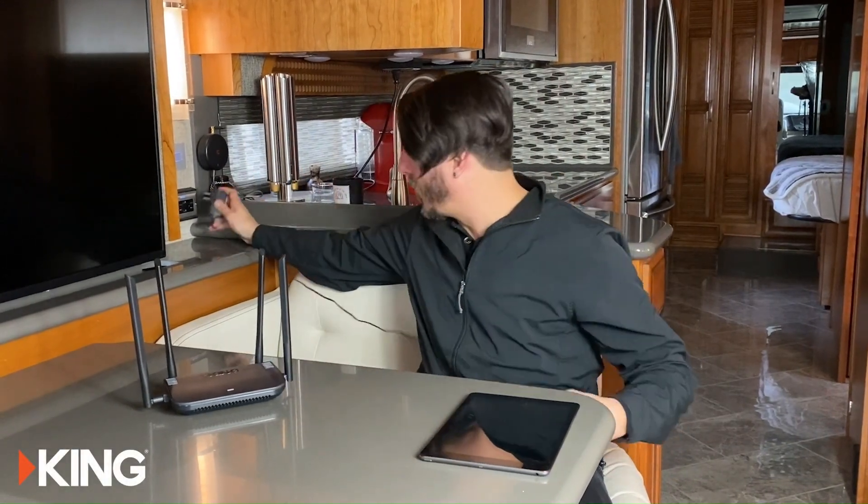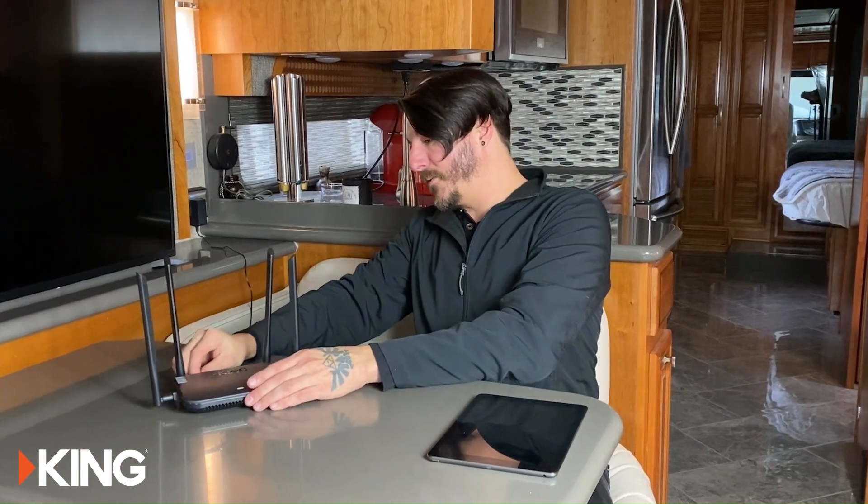Hey, my name is Sean and I'm the service manager at King. This is the King Wi-Fi Max Pro. To get it set up, we're going to take the power supply, plug that into the wall, and plug it into the back of the Wi-Fi Max Pro to get it started.